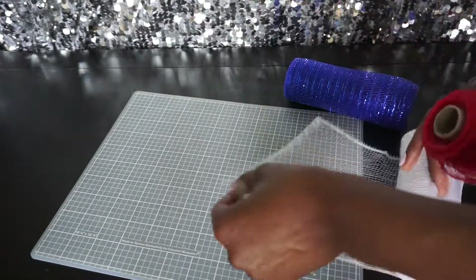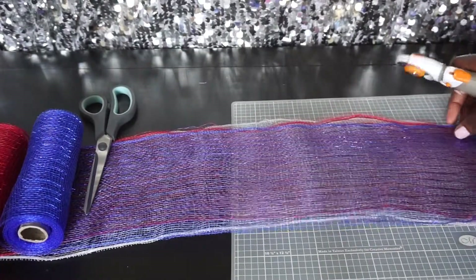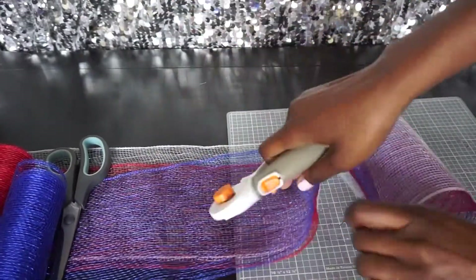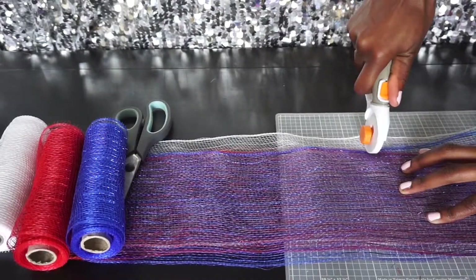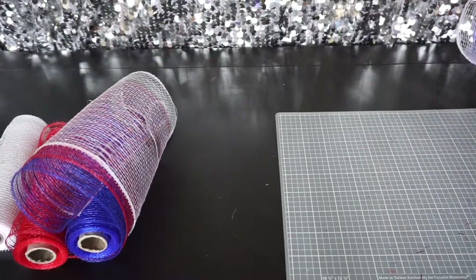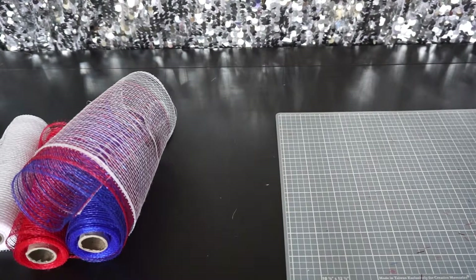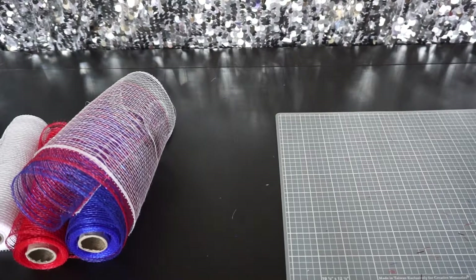We're going to take the red, white, and blue deco mesh and cut them into eight-inch long pieces. I'm going to be using two rolls of red, two rolls of white, and two rolls of blue. With the deco mesh that's four yards in length — if you have the five-yard deco mesh you will not need two complete rolls. Cutting them into eight-inch long pieces, I will have 36 pieces.